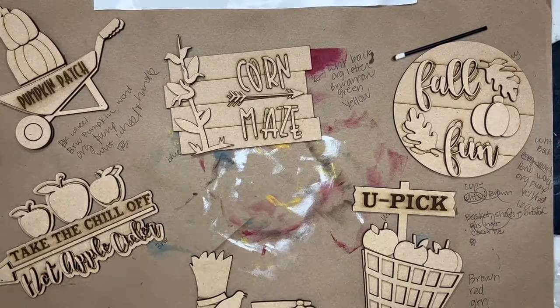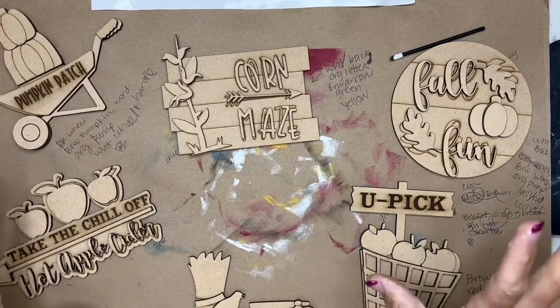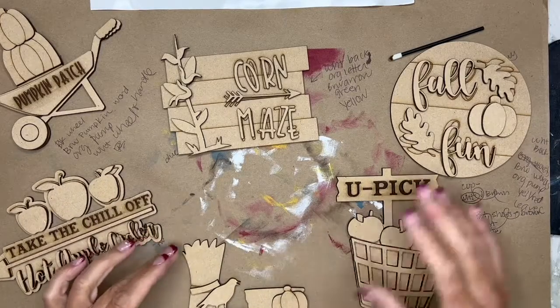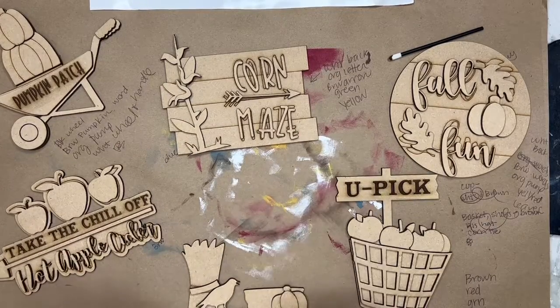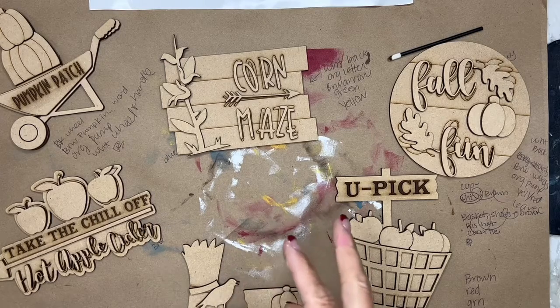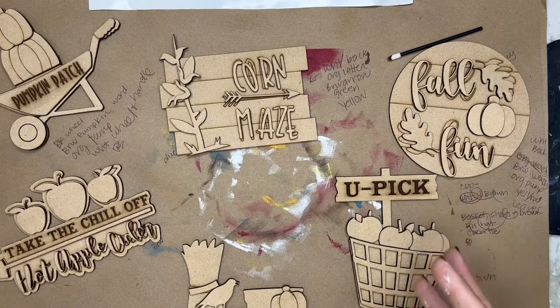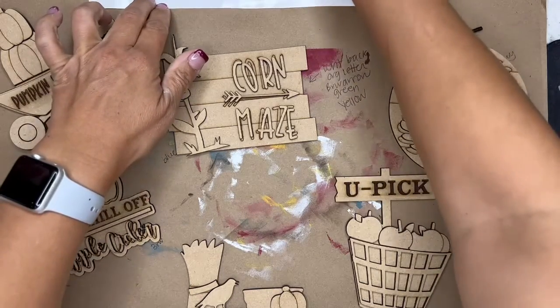Hey DIYers, welcome to the September tiered tray of the month. Take all your pieces apart, stack all your projects together, and then I went around and wrote down what colors I wanted to use where, just to help me when I am painting. You will have a bunch of colors in your kit, so we're just going to start off painting like we have in the past — just grab your sponge and load it with some paint.